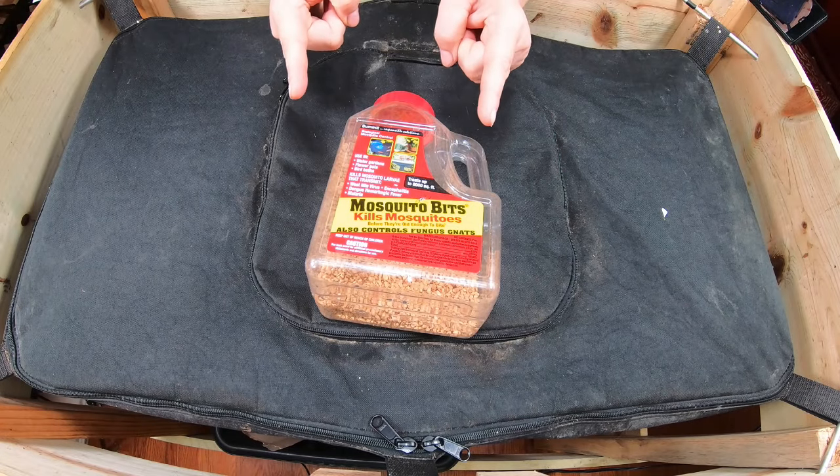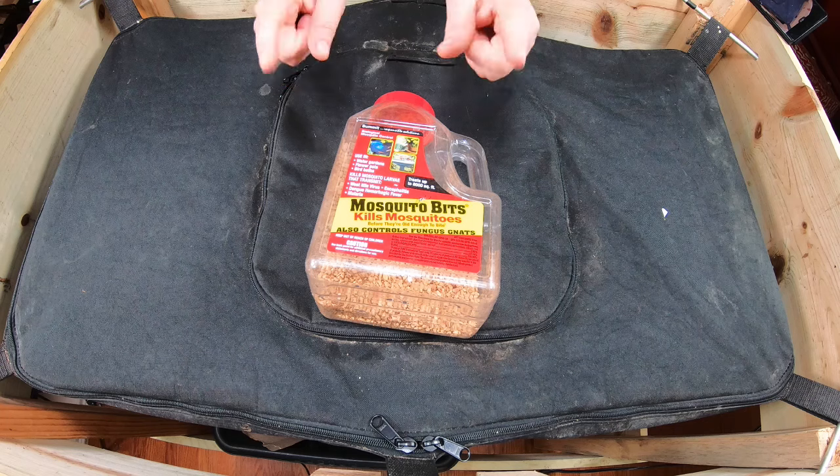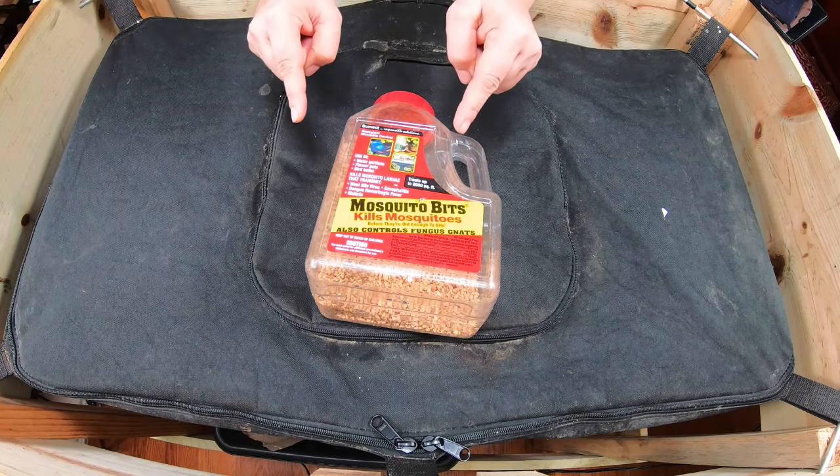Hey guys, it's Ann. Welcome to my home worm farming channel. If you're looking for a warm, friendly vermicompost community, you are in the right place. Today I'm starting a new experiment: mosquito bits in my worm bin.